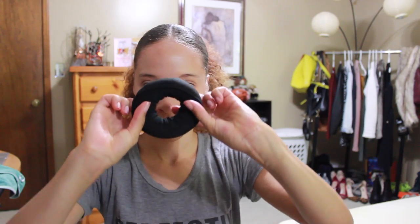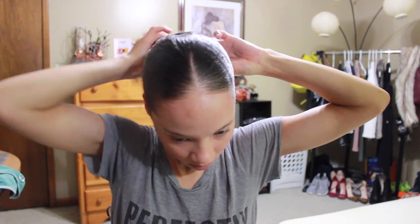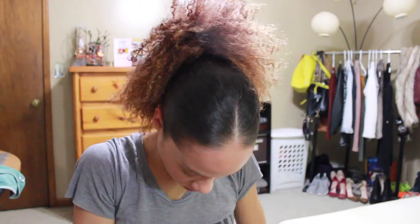Skip this step if you want, but I'm using a donut just for a sleeker look. You could definitely just tie your hair back or do a regular bun, but I'm using the donut to give it a sleek look. So you pull the donut over your ponytail holder like you would a hairband, then use another hairband to form the donut and form your hair around the donut.